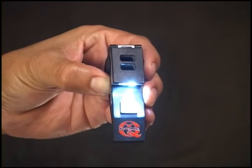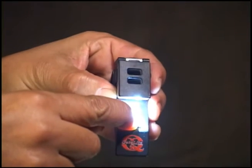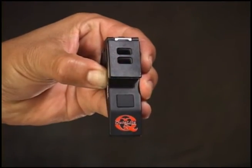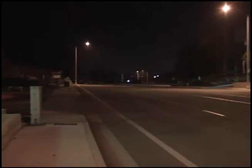Mode 4 – If a safety strobe is required, simply push and hold the main power button down for two seconds at any time to activate. The strobe will not auto-shut off and will burn up to five hours on a single charge. It can be seen from over one and a half miles away.